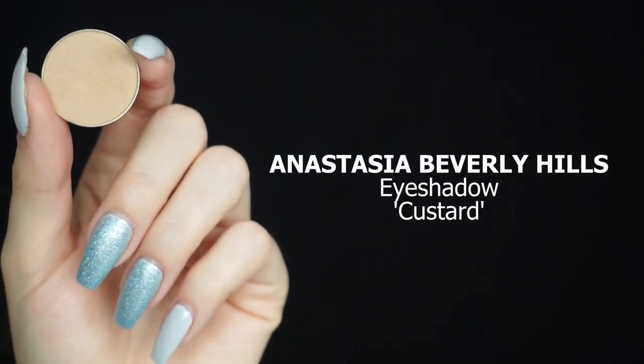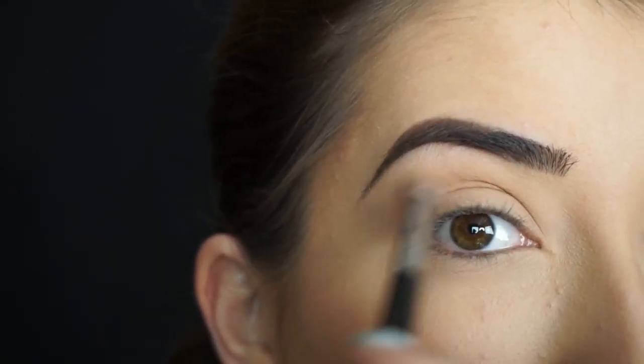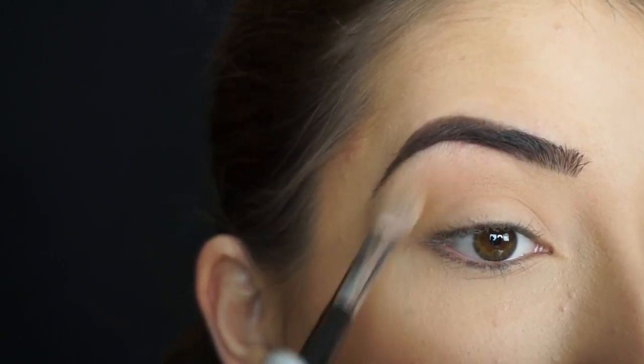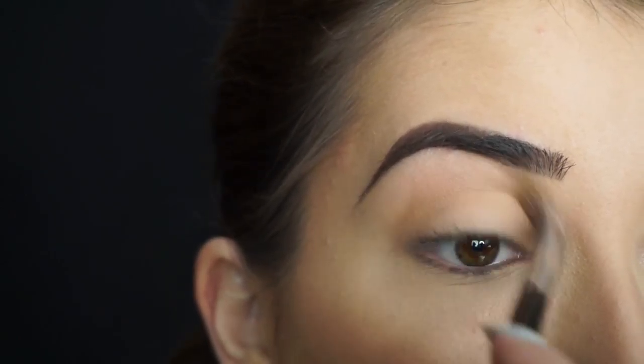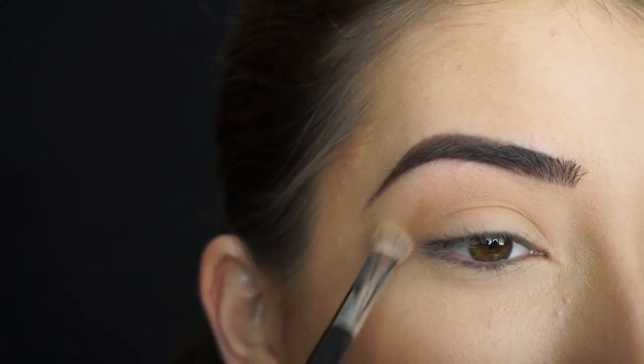The first shadow I'm going into is Anastasia Beverly Hills Eyeshadow in Custard. With my Sigma E25 blending brush, I'm going to start running this shadow through my crease. This is going to be a nice transition shade for the other shadow I'm going to apply. I really like how the crease is going to be warm and my lid is going to be cool — I like to play around with cool tone and warm tone shadows like that.